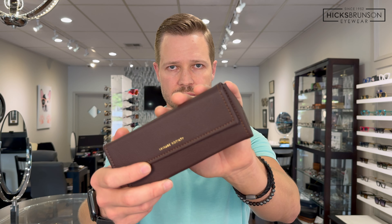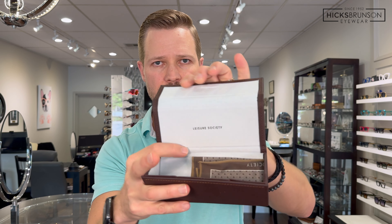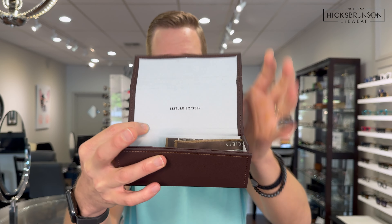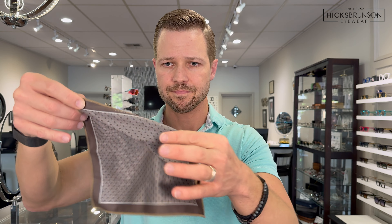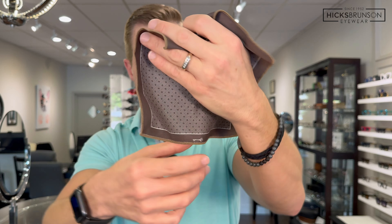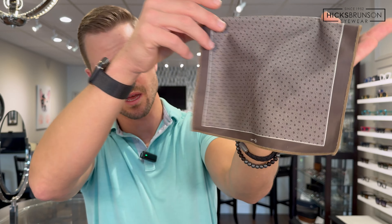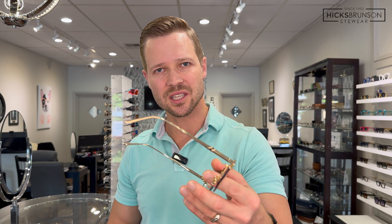Every Leisure Society frame comes with this case — you can see the Leisure Society logo right here. When you open the case you see the Leisure Society logo on the inside, and you get an oversized microfiber cloth. You can see the Leisure Society logo again on the cloth, and on the backside there's the little key — a little emblem that signifies the brand Leisure Society. So this is the Presidio.